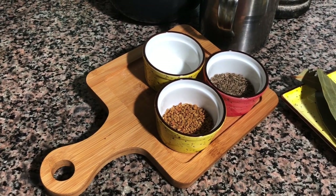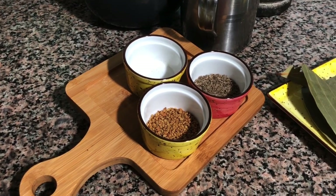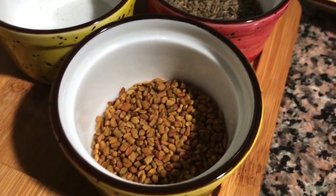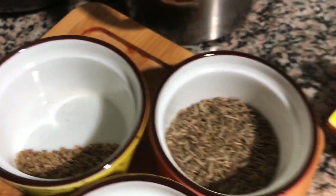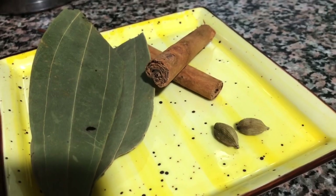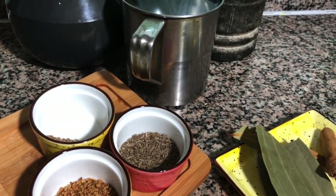Welcome back to one more session with Manju's Vlog. Today we are going to prepare a healthy drink with the following ingredients: 1 tablespoon of methi seeds, 1 tablespoon of cumin seeds, 1 teaspoon of caraway seeds, 2 whole bay leaves, 2 pieces of cinnamon stick, 2 cardamoms, and a litre of water. Mix all these ingredients into a saucepan with this water.